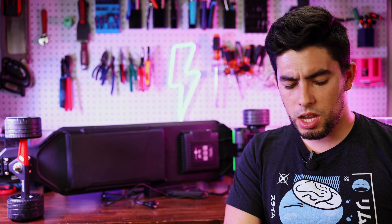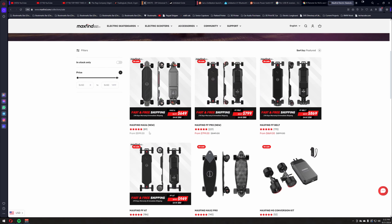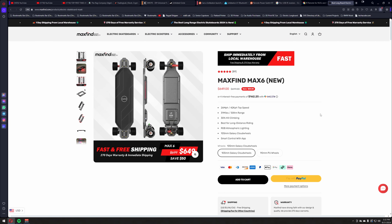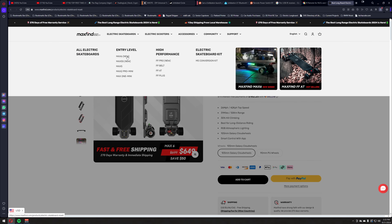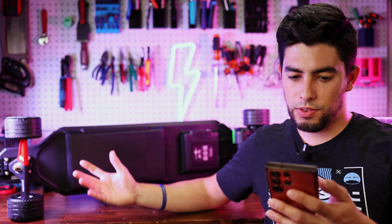The Max 6 from Maxfind is a new-ish release — there haven't been a ton of videos out on it yet. It's their latest offering in their lineup; they have their FF series, an entry-level range where the Max 6 sits at the top, high-performance FF ones, and a kit. This board is coming in at $650 — it says 'save $50' but that seems like a permanent discount. There's quite a bit of competition at that price point.